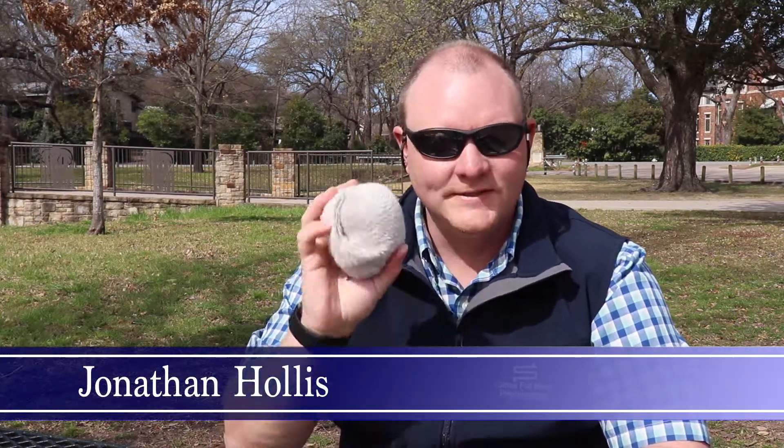Today I want to go over a product that's wool socks from a company called People Socks, and I want to do a comparison basically between these and SmartWool. I've used numerous SmartWool products — the hiking, biking, lightweight, heavyweight — a lot of different versions of all those things.